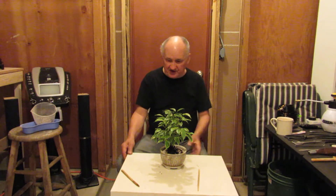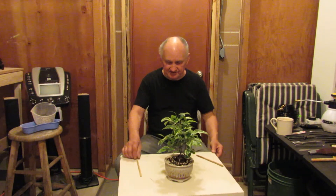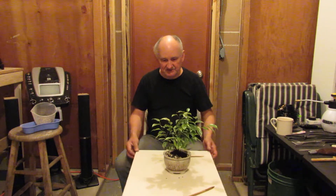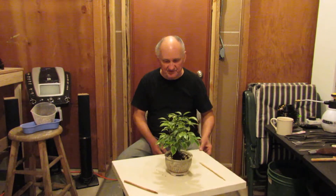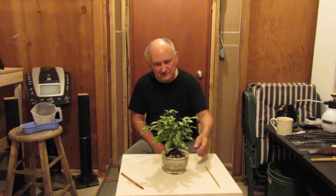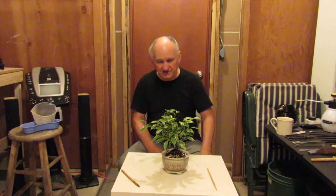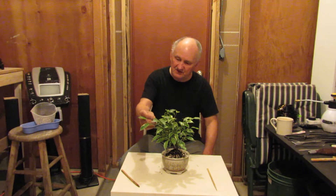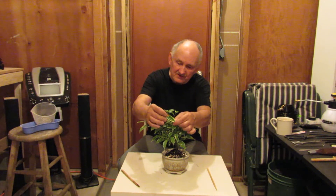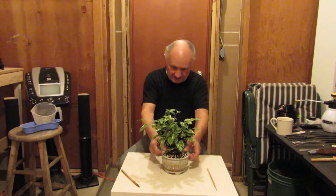So now we have a finished little starter tree planted in its nice pot. This is a Benjamin ficus starter material in development stage, and it will be in training for a number of years. It is variegated, which simply means it has two colors on the leaves — we have green and a lime, light lime yellow. So this is what you call a variegated tree.